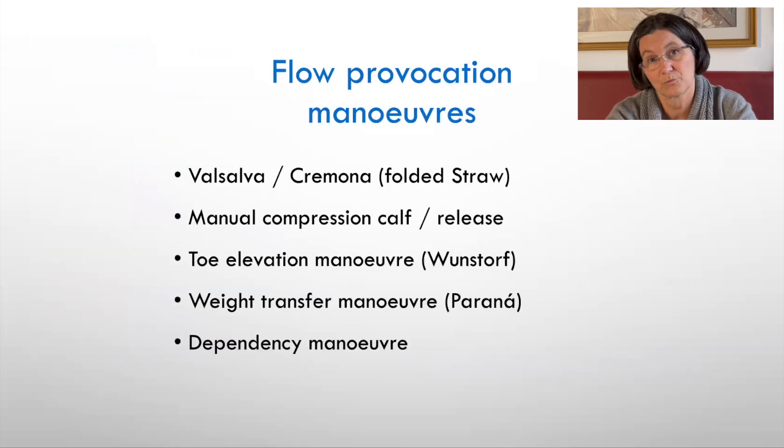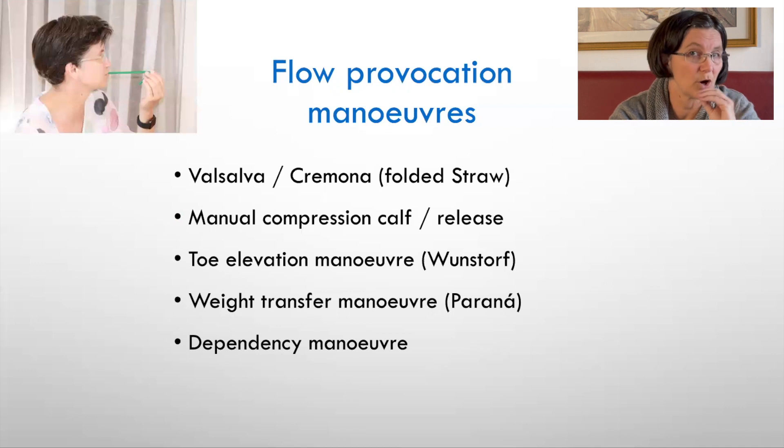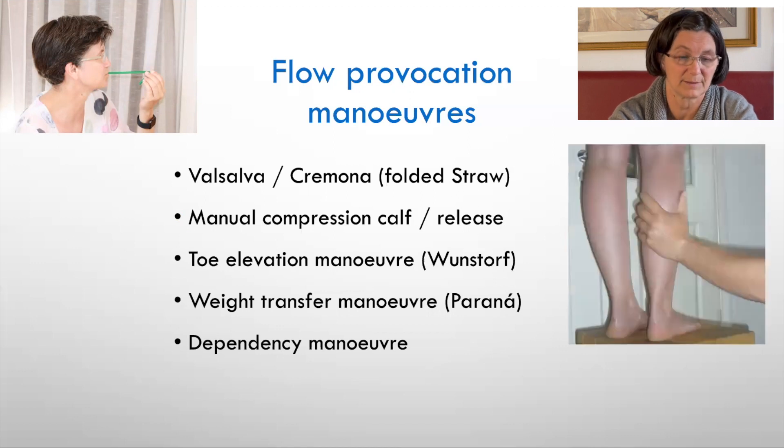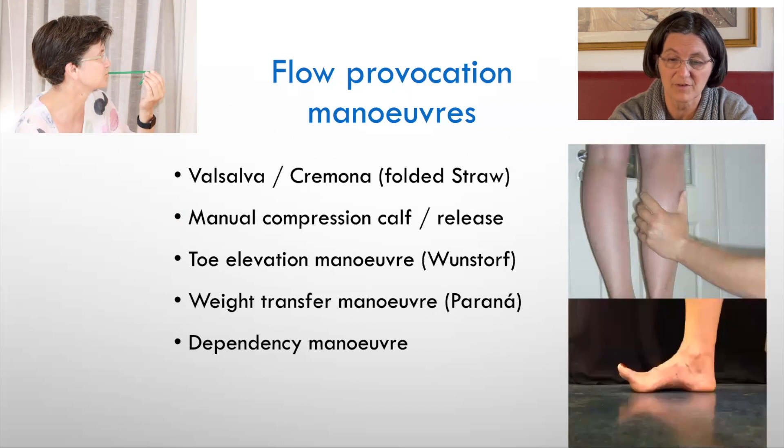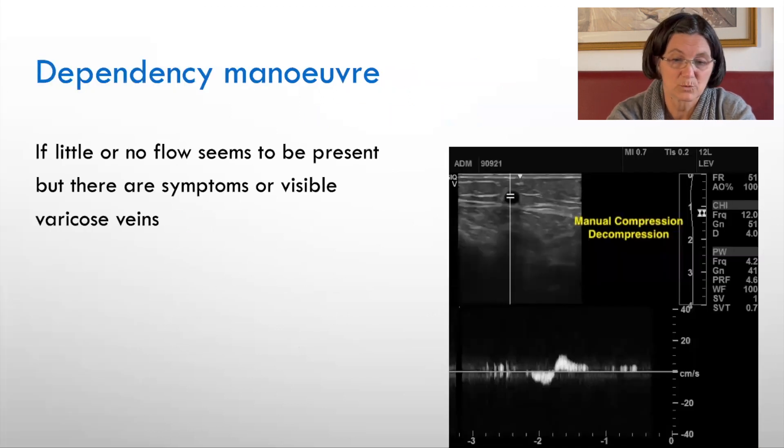We have different flow provocation maneuvers. One is Valsalva, everybody knows it, which can be reframed as the Cremona maneuver — you use a folded straw and the patient blows inside, which is easier to perform than Valsalva. We have the classical manual decompression of the calf, the toe elevation maneuver, dependency and weight transfer maneuvers. One very important maneuver is the dependency maneuver.